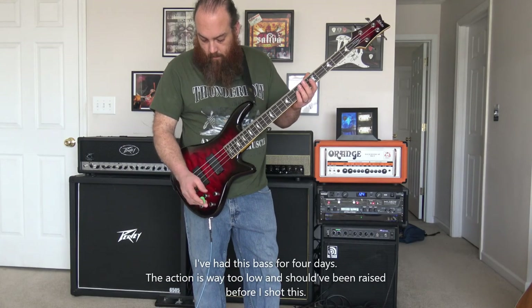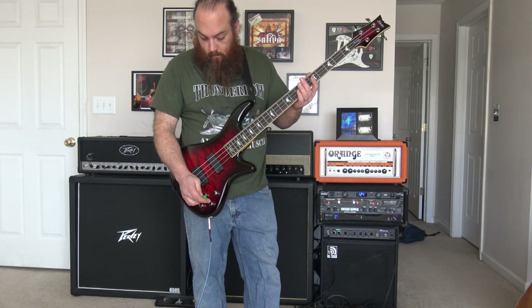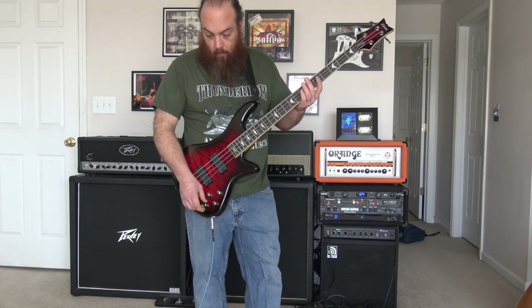For these clips, I got the volume all the way up. Voice 1. Blend is centered, so it's both pickups. Treble is full, and I rolled the bass off just a hair.